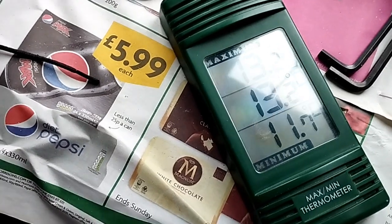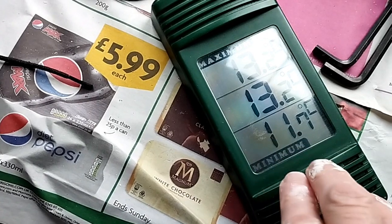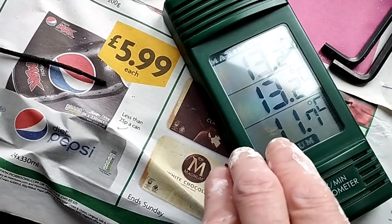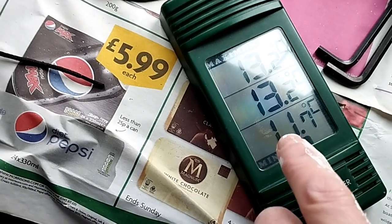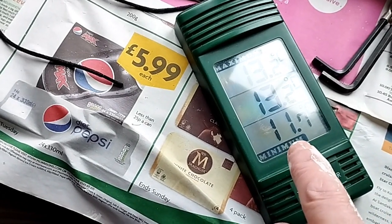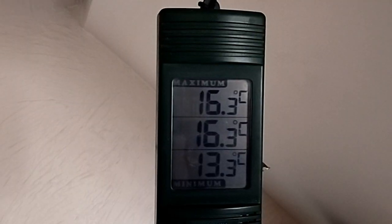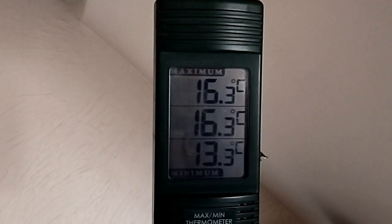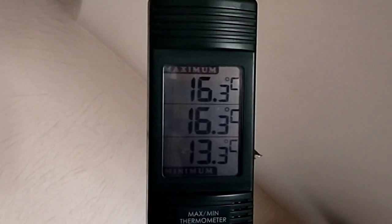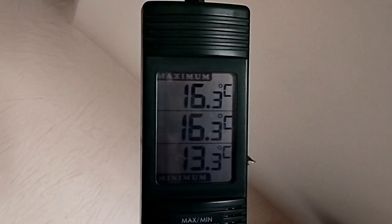That's been on there a while now — a few hours. Started out at 11.7, so it's gone up — it did drop a bit — but after a couple of hours it's gone up to 13.2. But surface temperature, that's not enough for paint to be drying on. The air temperature versus the actual surface temperature — completely different. Air temperature is 16.3. That's not too bad, but it would probably still take ages to dry at that.